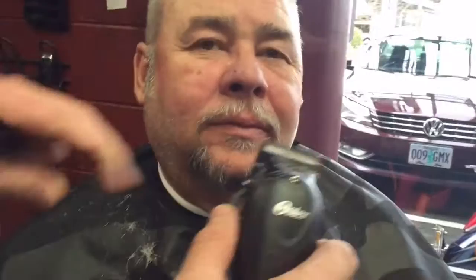We're going to show you how you come down on the mustache. I'm going to turn it around, hit the stash, go straight down, and cut everything exactly the same length. Then push it in on the closest setting, come in here, and just line the lip real quick.